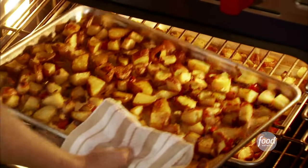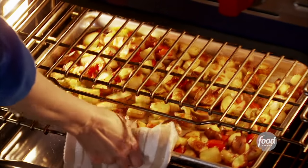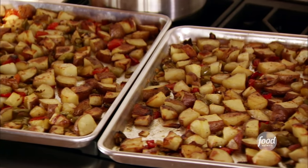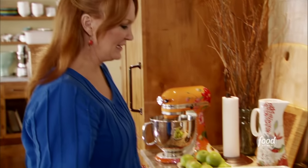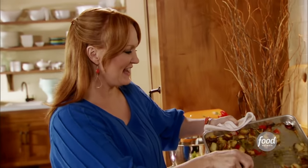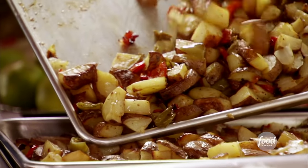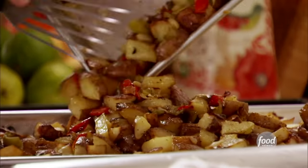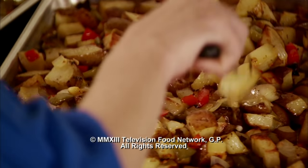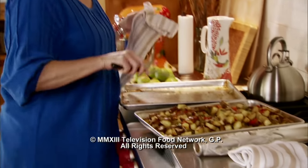These potatoes look so good — they smell divine. Instead of taking two different baking trays out to the guys, I'm actually just going to combine them into one. They are perfect. They've just got that nice golden color. The peppers and the onions are kind of cooked down and have some good color on them. These are great not just for breakfast — they're awesome for dinner next to a steak. I'll do that next time.